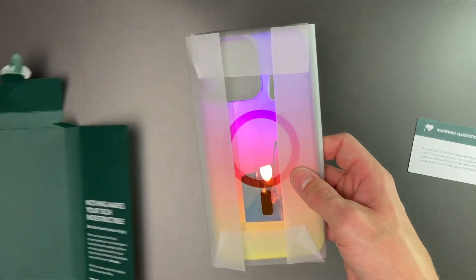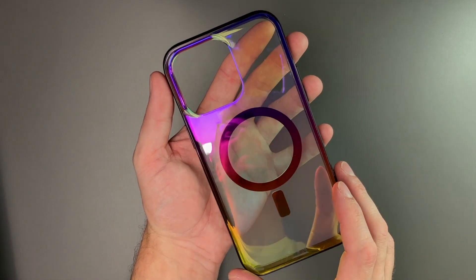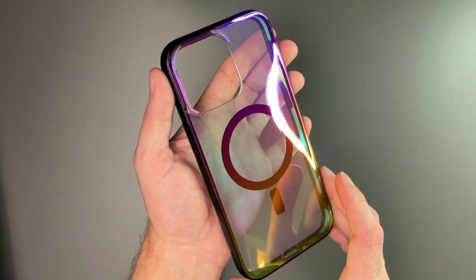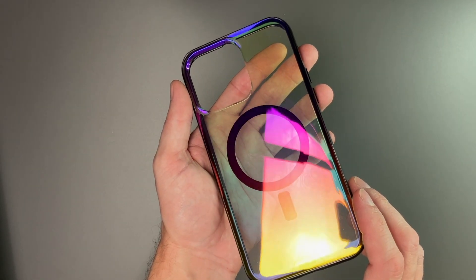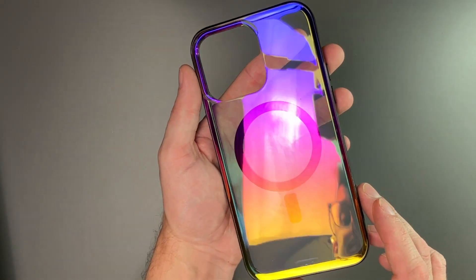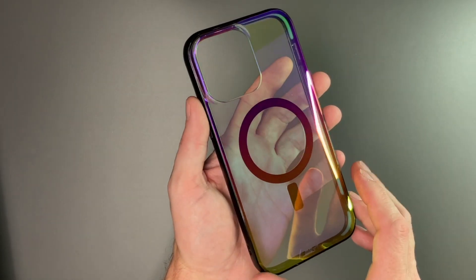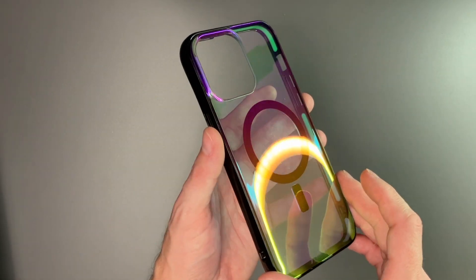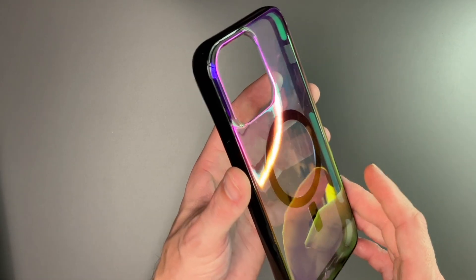Here is the case itself. Beautiful presentation from the box, and as you can see it is a clear case but at different lights you can see it's got a rainbow color to it and it looks absolutely beautiful. Just seeing the pictures online does not do this thing justice at all — you can see my ring light reflecting all the different colors with this.